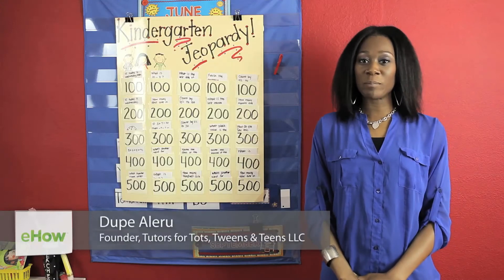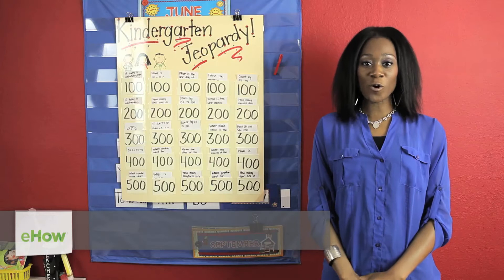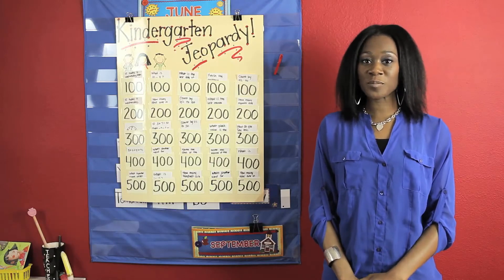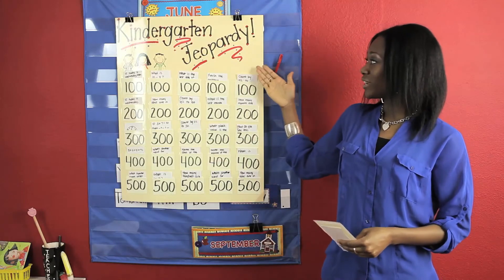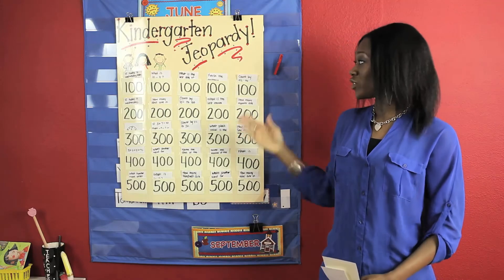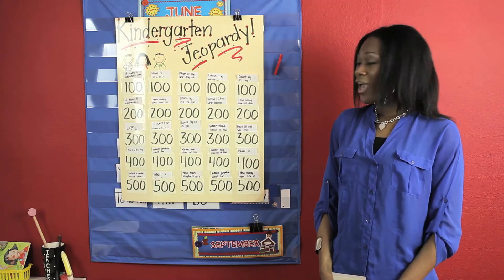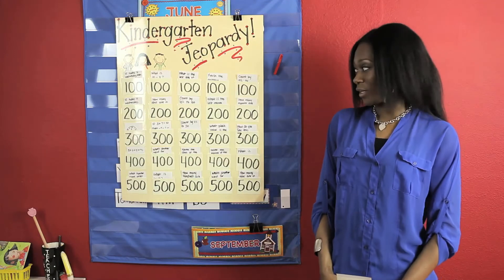Hi, my name is DuPay Alaru. I'm here with Tutors for Tots and today I will be showing you a made-at-home math game for kindergartners. Who doesn't like a great game of Jeopardy? A made-at-home math game in the form of Jeopardy is a great way for students to learn different math concepts as well as spend time with the family.